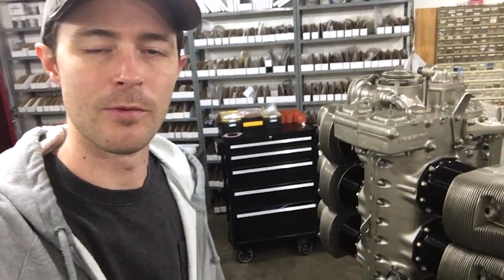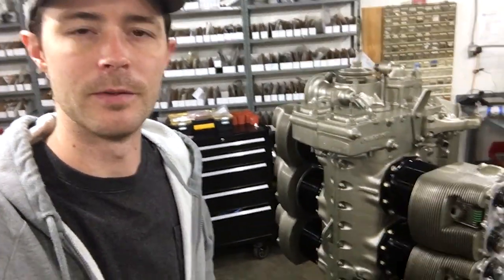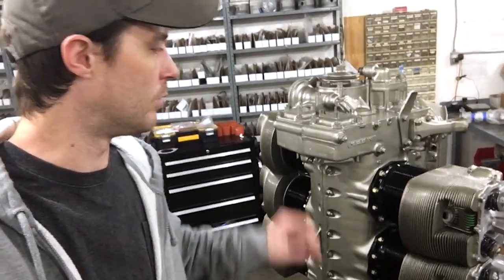Alright, hey guys. Thanks for tuning in to another one of our videos. In this video, I'm going to be working on this Continental O-470 engine here.